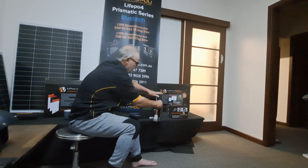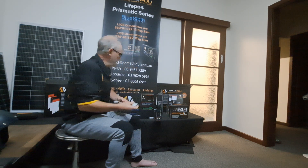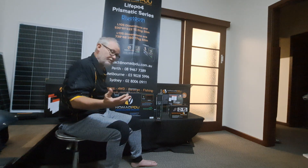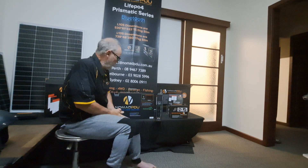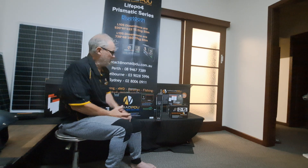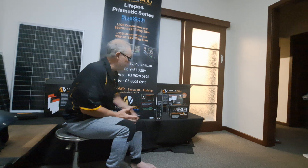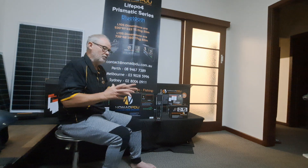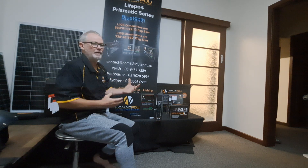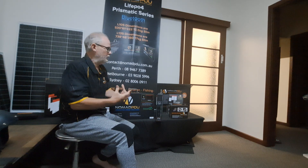These do have self-protection: reverse polarity and dead short protection. They come with three years warranty and can be laid down. These are only 61 mm thick and 530 mm in length, so they're still very slim. We listened to the customers and that's what they really wanted — something they could run an inverter off.